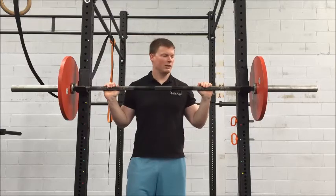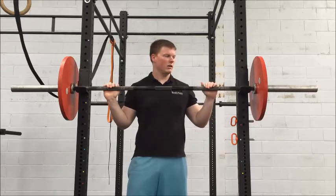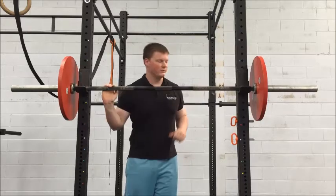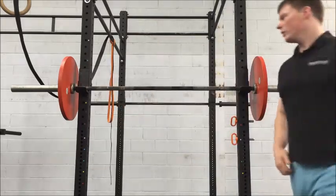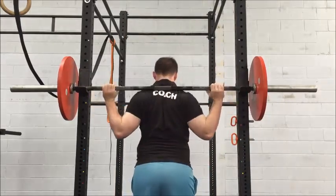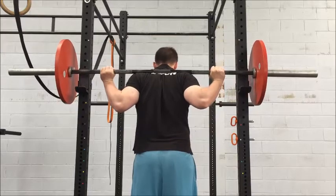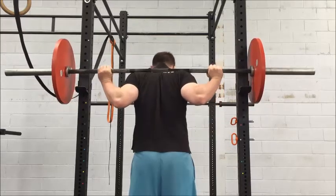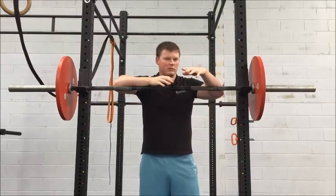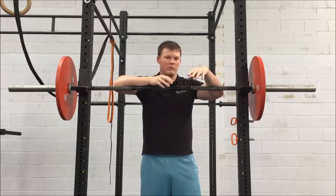I'll be facing this way so you can see my back. I'll show you the incorrect, no-tension way — like we just unrack it fully — and then we'll tension it up first by pushing with the legs, push into it a little bit, then unrack it. So that's no tension at all; you can feel it moving around on my back a little bit.